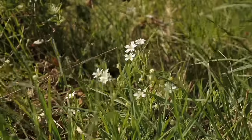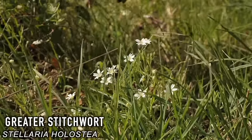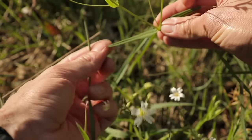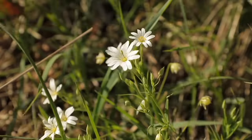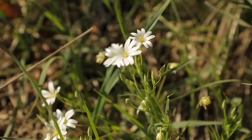Greater stitchwort is a common flowering plant that is edible, found in both woodlands and fields. The leaves are long, thin and lance-shaped, and each set of leaves is opposite to the pair below it. The leaves and flowers are edible and go well in a wild food salad. Historically it had been used to treat muscle aches and cramps, hence the name stitchwort.